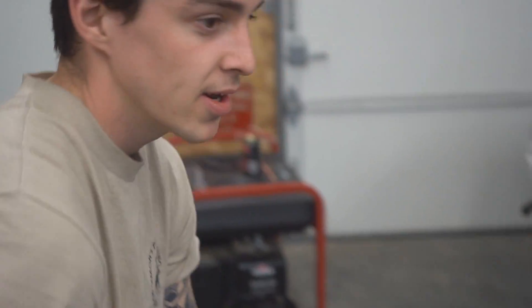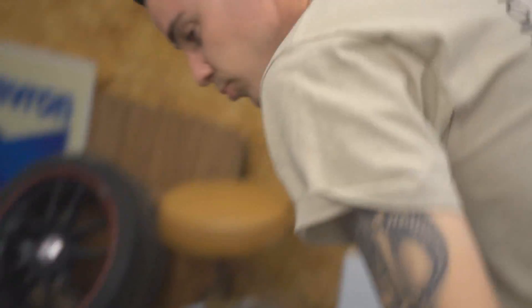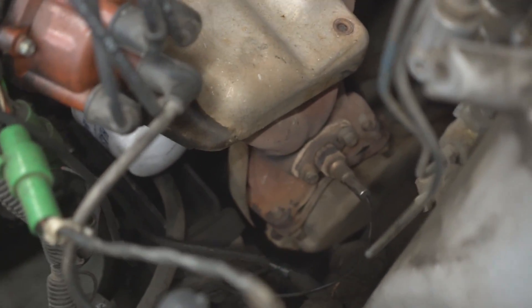Once I get side skirts, I'm gonna start looking for a bumper, and once I get a bumper I'm gonna try to paint it - it's gonna be sick. I'm also looking for front flares, so if anyone knows about that, hit me up. Earlier there was a rattle on decel and sometimes at idle - it sounds horrible. Turns out it's just the heat shield on the exhaust, so we're gonna take that off.